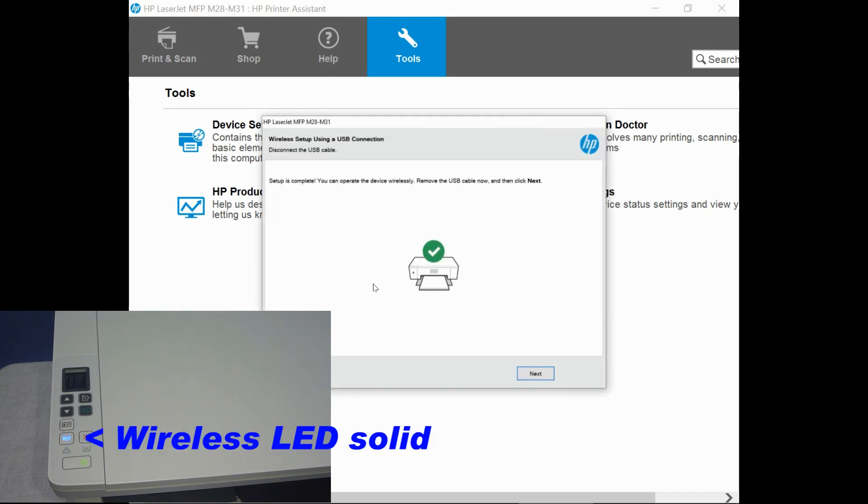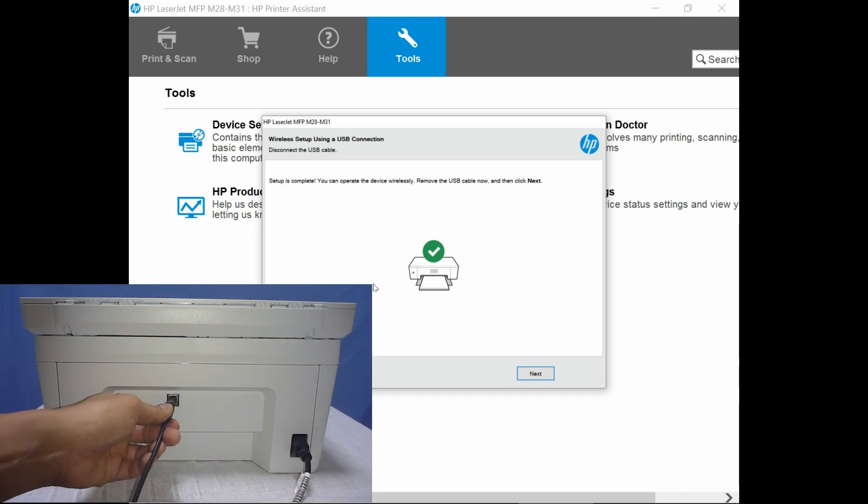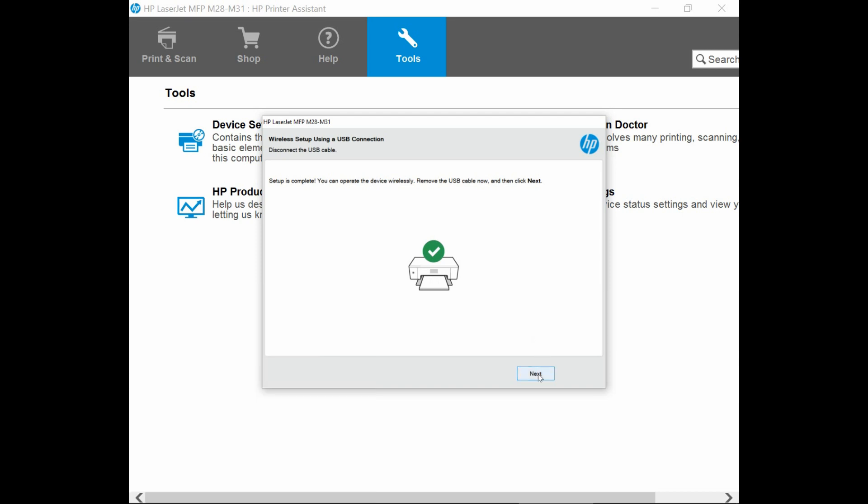The setup is complete and we can now operate the device wirelessly. Remove the USB cable now and then click Next. Let's remove the USB cable. Go to Next.